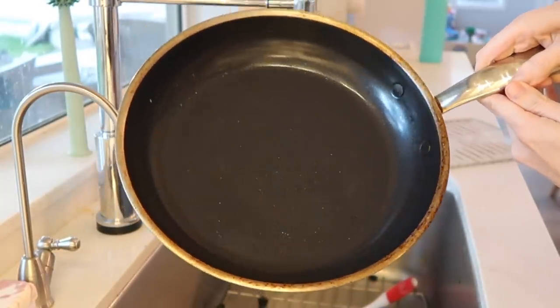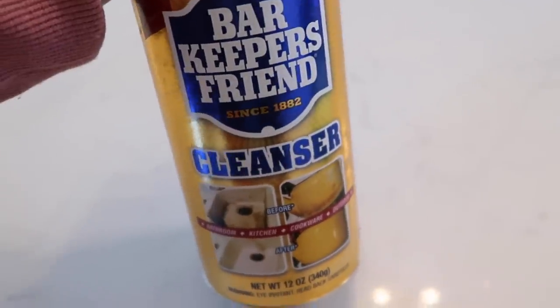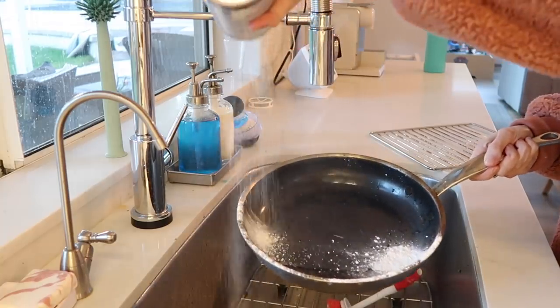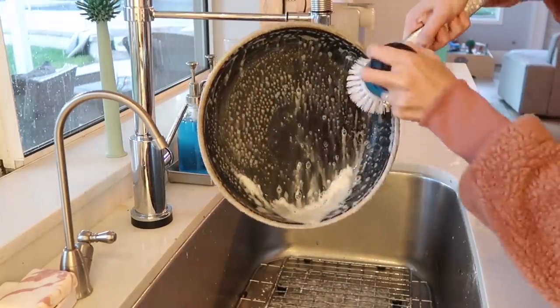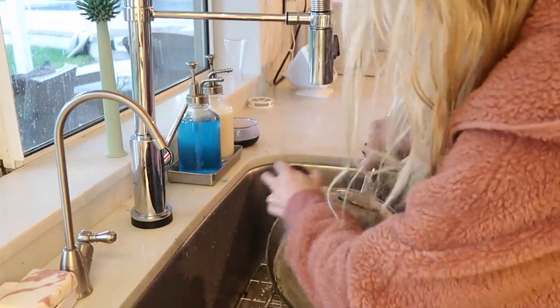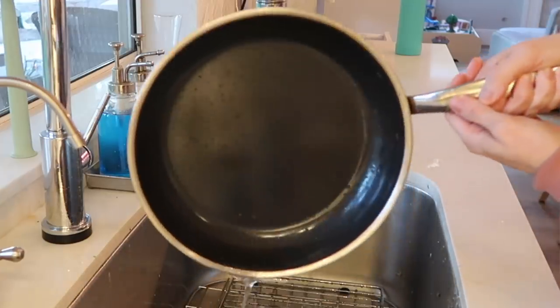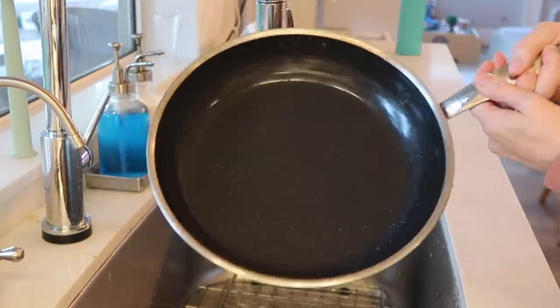Next: rusty pans and baking sheets. The key secret product for this is called Barkeeper's Friend. It's designed to restore shine to metal and remove rust or mineral deposits using oxalic acid, which is a natural abrasive — so it's bleach-free and non-toxic, which I like, especially for things you eat out of. Really put some elbow grease in there and you can rub the stains right out. I did this on our pots, pans, and baking sheets — you can also use it on oven grates or anywhere you have stains or mineral deposits on metal.